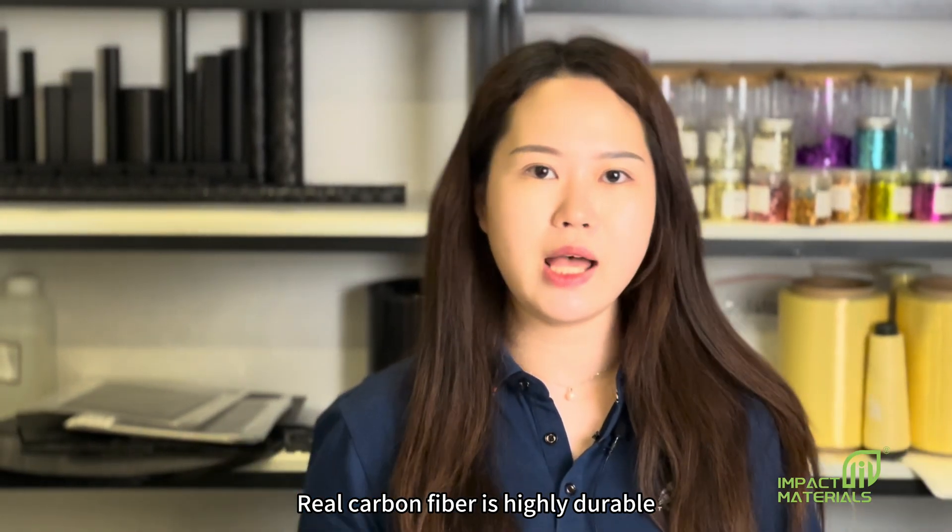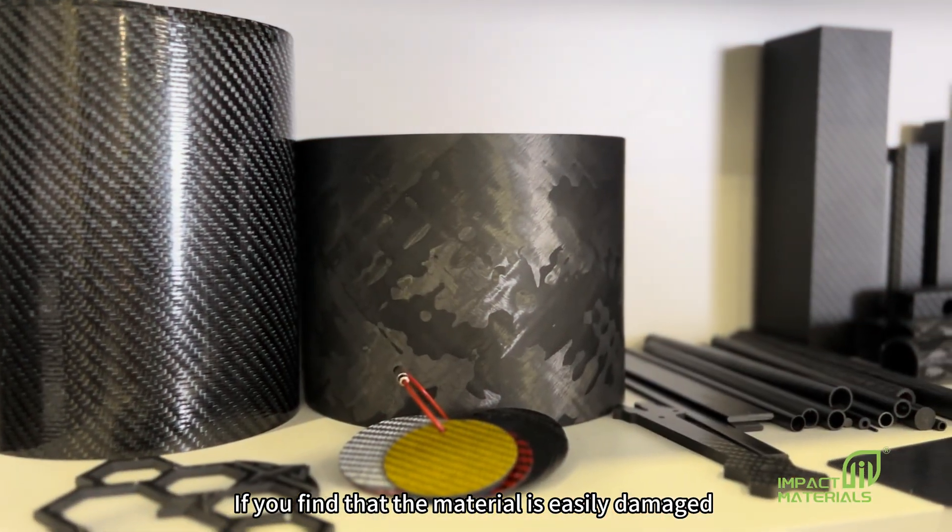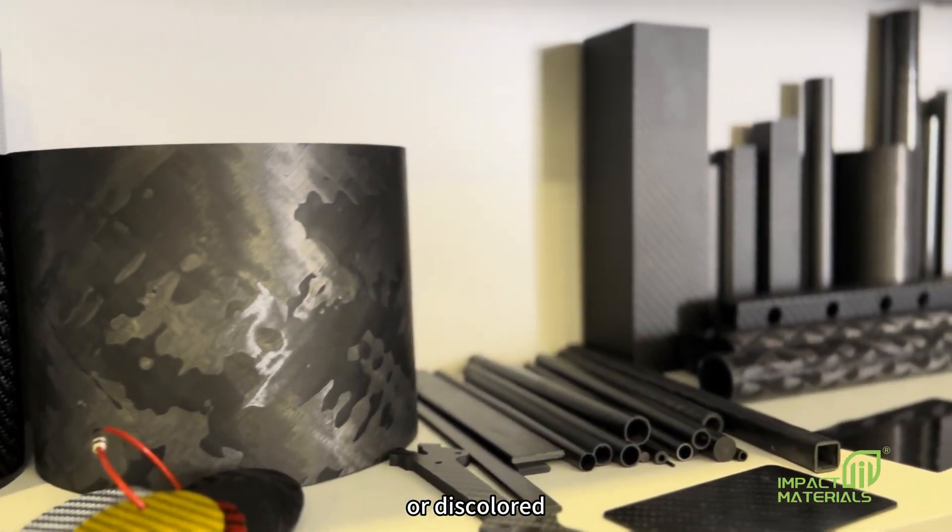Real carbon fiber is highly durable. It can withstand high temperatures or extreme conditions. If you find that the material is easily damaged or discolored, it may be fake.